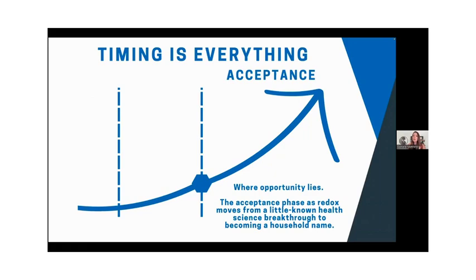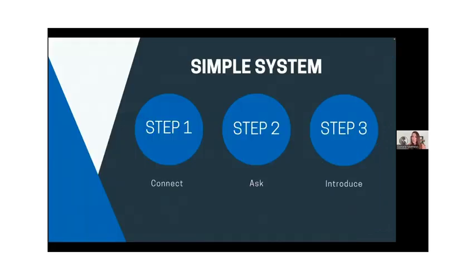This is right now a little known biotech company and product, but it will be a household name — we're moving into that mass market phase now. This is a very simple system that we use to share this. Number one, you just connect with people. You've probably thought of them already — write their names down. Step two, ask them: have you heard of redox? Would you be open to learning about something that can support your health in a new way? And then introduce them to information, to an expert that can explain this. You can invite them over, rub gel on them, play a video, let them come to a webinar. There are plenty of people that can explain this for you.